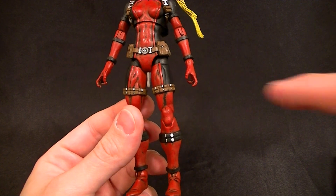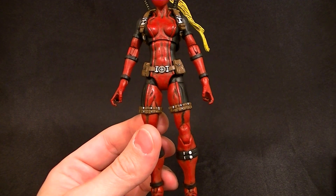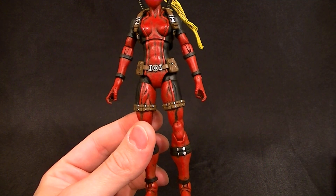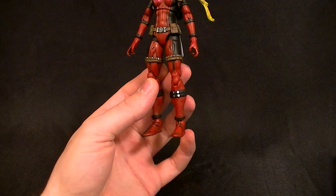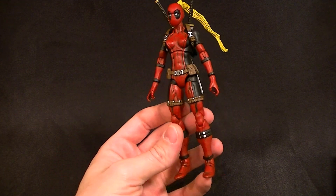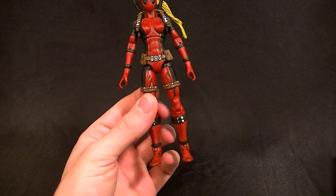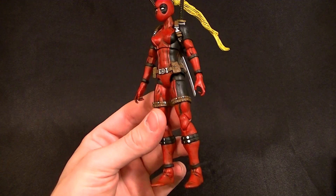I put new legs on — new thighs — by sanding down and cutting the Hope Summers legs, kind of like an amputee would have a prosthetic that fits over the remaining part of the limb. That's how I added the Pyro thighs. The lower legs are from the Forge/Wolverine two-pack Wolverine, because they have a little more shape. The Shield Agent lady didn't have much shape to her legs, so this combination gives a nice look without looking too masculine.